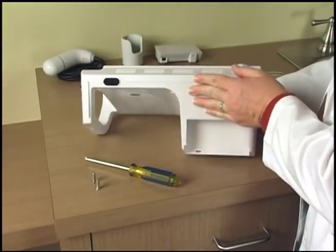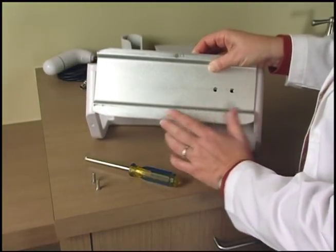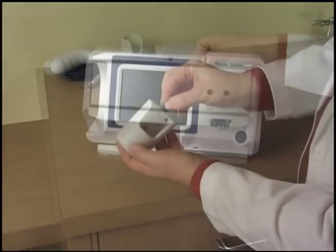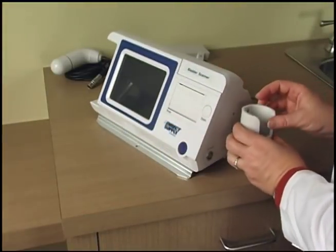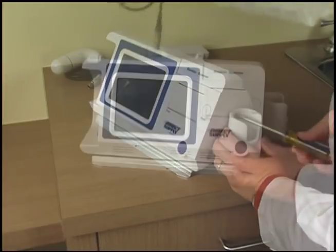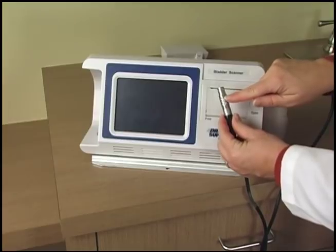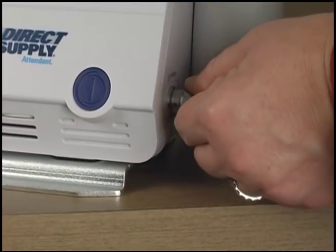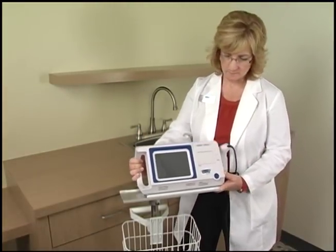If you've purchased the optional stand, first connect the metal base plate to the bladder scanner using the two Phillips head screws included in the stand kit. Assemble the stand by following the included instructions. Connect the probe holster to the right side of the scanner with the two included Phillips head screws. Place the probe in the holster. Align the red dots on the plug and the probe socket to connect the probe to the scanner. Slide the bladder scanner onto the stand and lock in place.